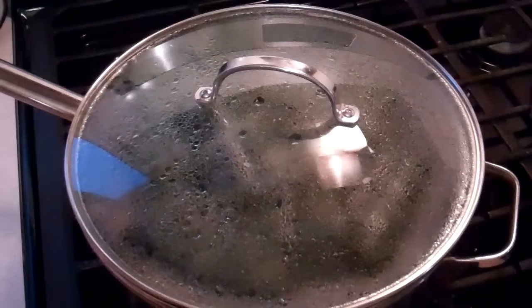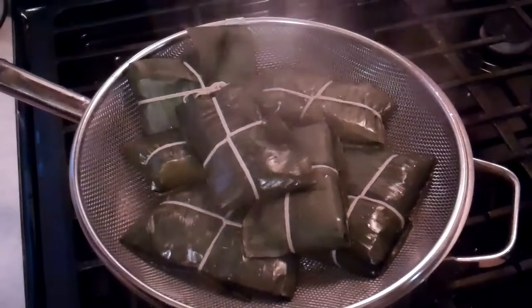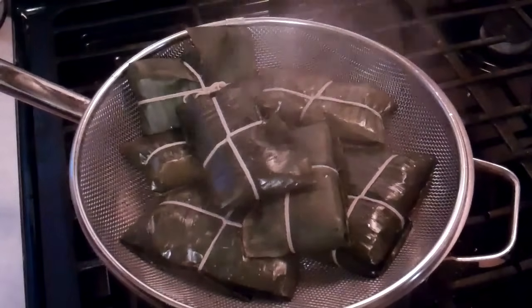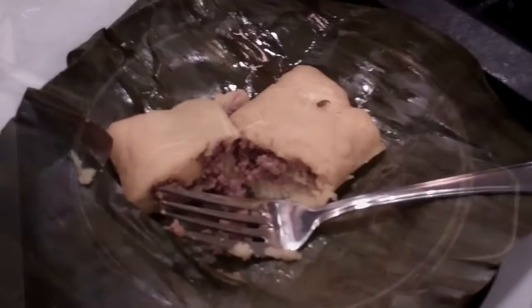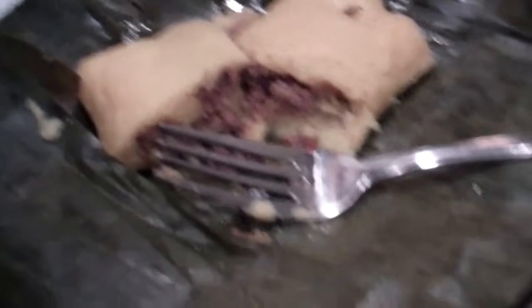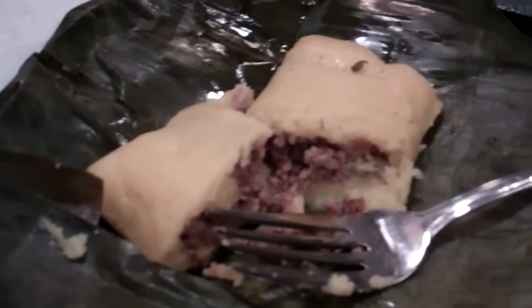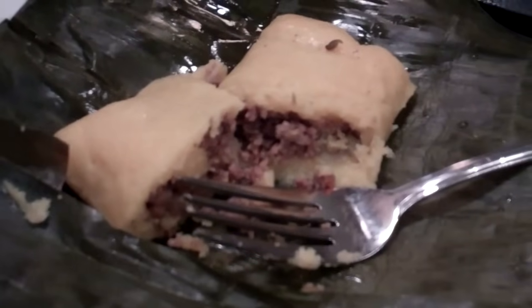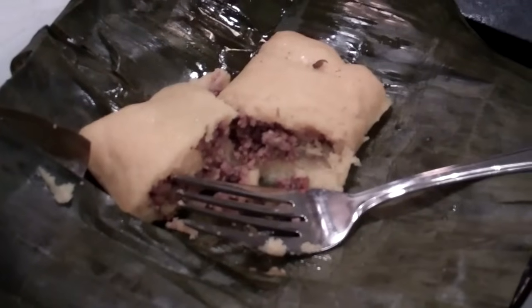The pastels have been steaming for about 25 minutes now. There it is — all done. I'm going to allow them to cool before I open them up and show you guys what they look like inside. And these are the finished pastels. I've gone ahead and cut through one — I'm telling you, this thing is so tasty. I'm missing some chow chow and maybe a little hot sauce on the side, but this is the pastel. Chris here, Caribbeanpot.com — I hope you guys give this recipe a try.